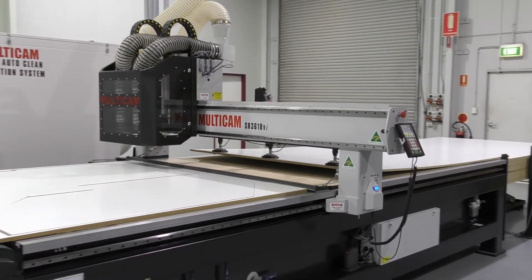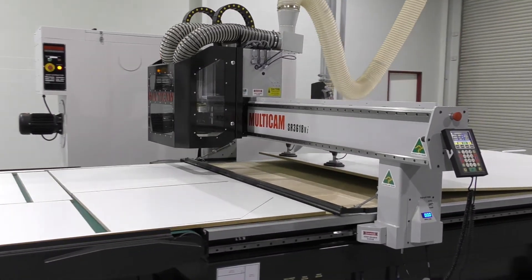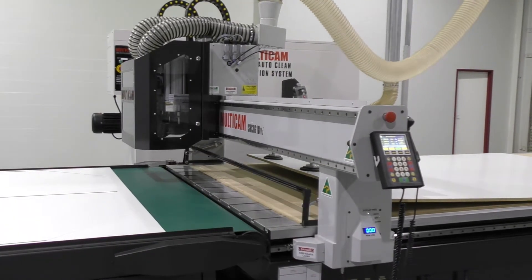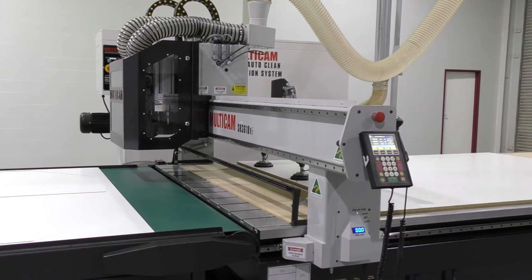Our conveyor system automatically feeds the finished parts to the front of the conveyor. An optic sensor pauses the conveyor until the parts are removed by the operator.